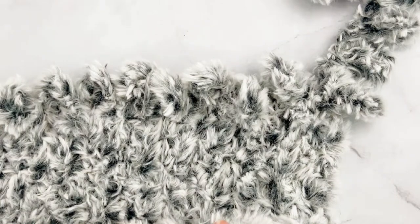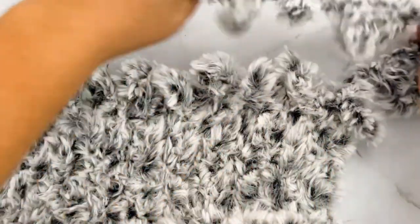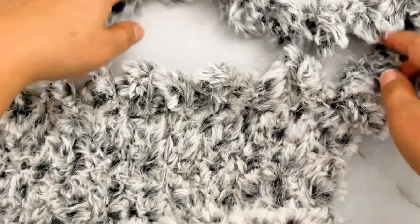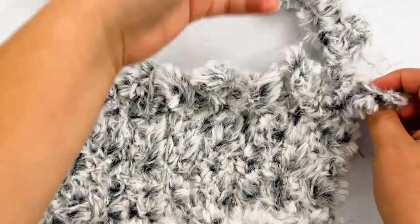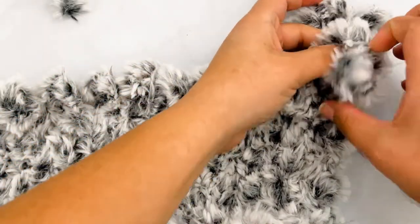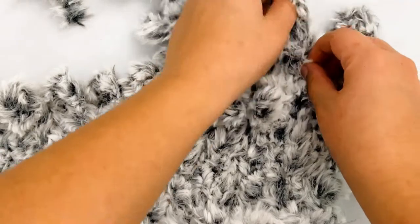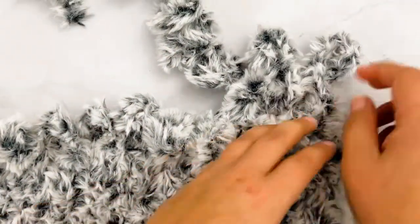Now I'm going to show you how to bind this off so it doesn't come undone. When you come to the end of your project, you want to make sure on that last row you save enough yarn to go across your project one more time. To bind off, you're going to start like you normally would and pull up a loop in the first stitch, and then pull up a loop in the next stitch.